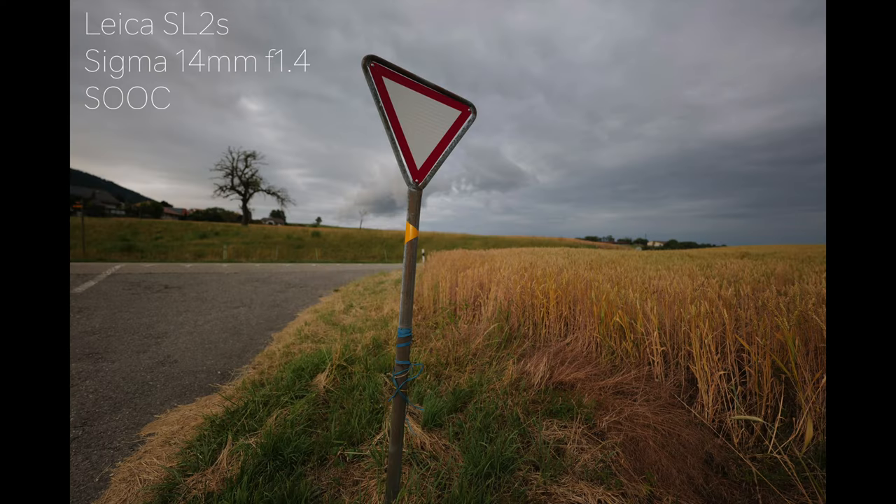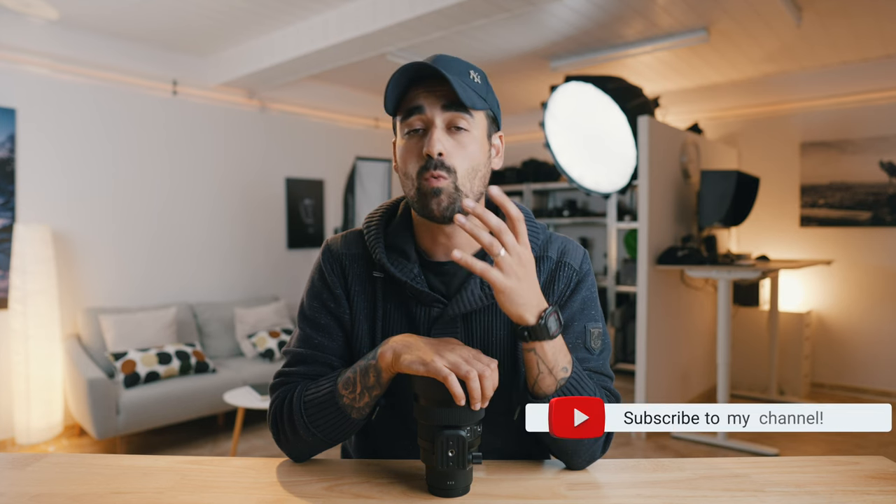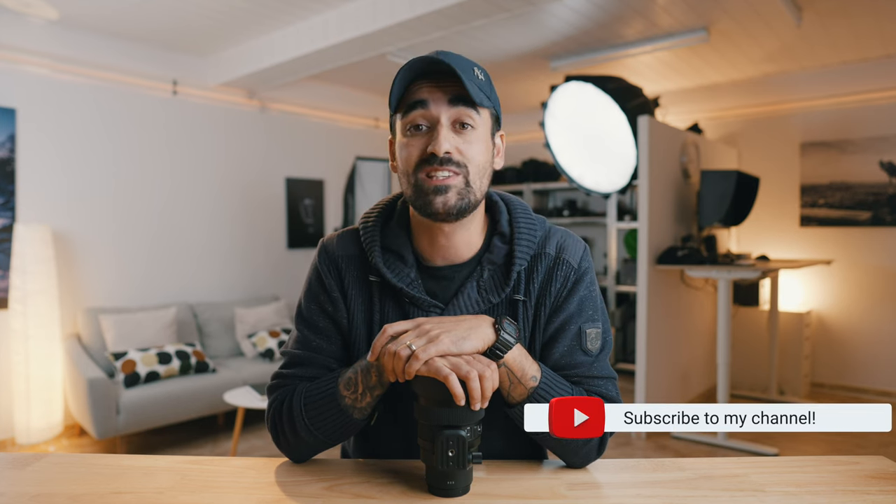I hope that answered most of your questions. If I forgot something, write it down in the comment section below and I will answer as soon as possible. Why not subscribe to my channel if you like my content so you don't miss any future videos. Take care, keep taking great photos of the stars, and I'll see you soon. Cheers.